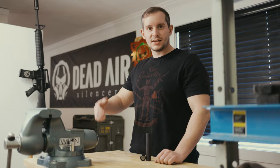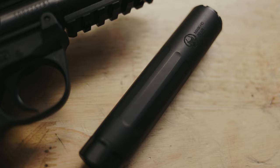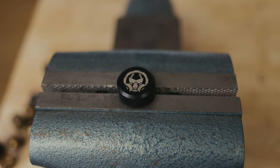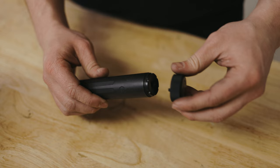Hey guys, Tassim with Dead Air Silencers here to show you the proper disassembly and reassembly of the Mask silencer. When you open it up fresh and new out of the box, it's going to come with your front cap takedown tool — a great tool that's fully machined.